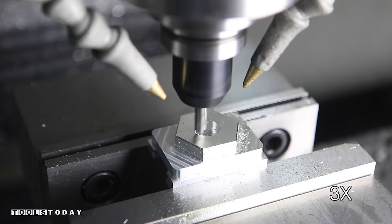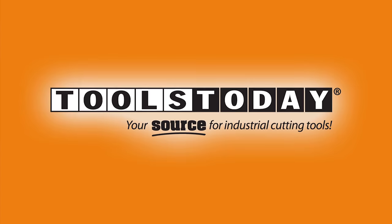Today's video is sponsored by Tools Today, your source for industrial cutting tools at toolstoday.com. Tools Today reached out to me and said, do you have any ideas where we can show off some of our bits? I need to make a mailbox and I want to do some inlay, so what a perfect project.